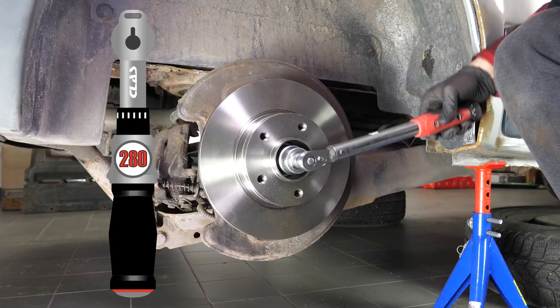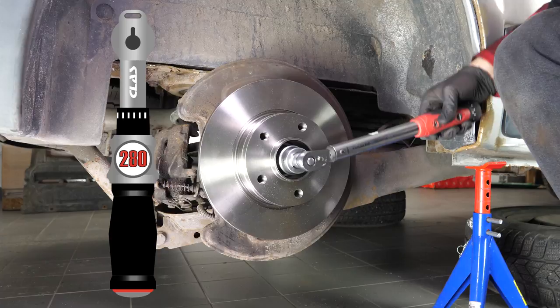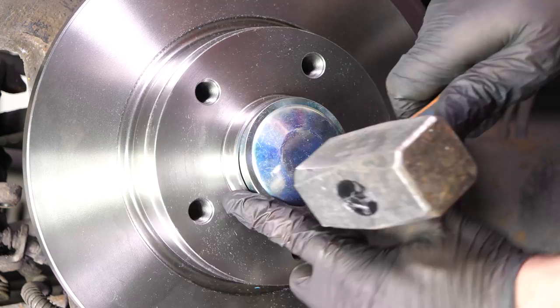You have to tighten it well. Start the process off with a socket wrench, and then finish off the process with a torque wrench. Then, put the cover back on the nut.